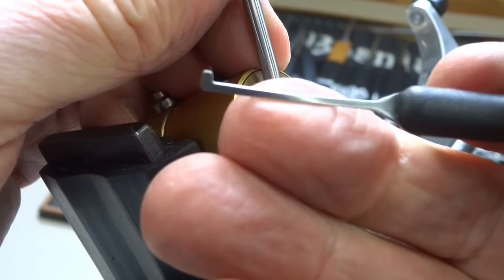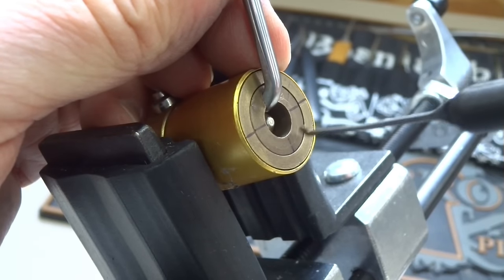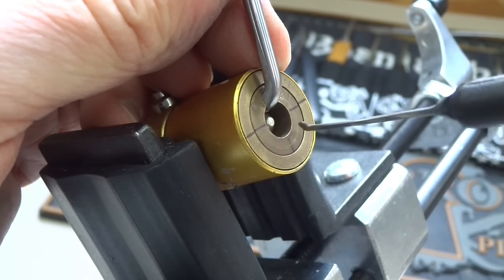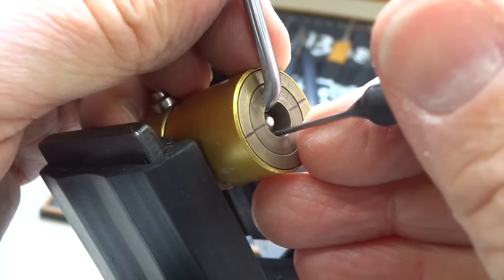I'm going to try to use a dimple pick — it's a dimple lock. The pins are located at 10, 2, 4, and 8. There's a total of 8 pins, one behind the other, two at each location. So let's see if we can make this happen.